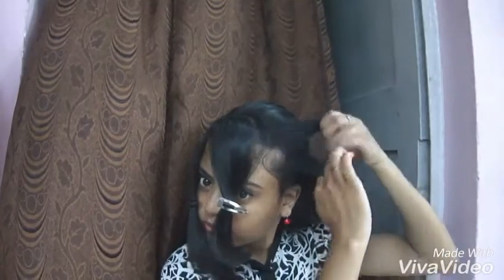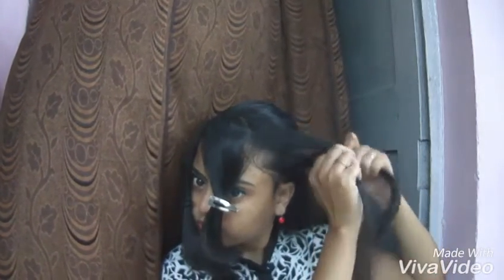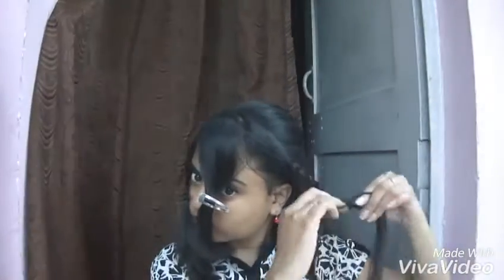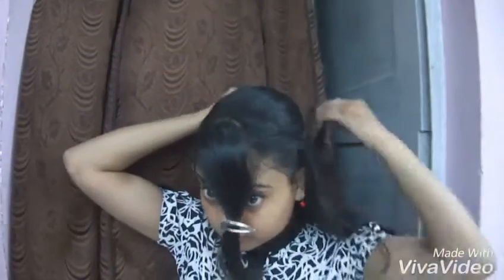Now start braiding this side section of the hair. Then braid the other section. Arrange these two sections and secure them with an elastic band.